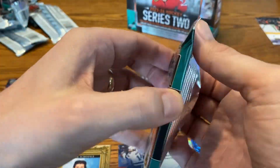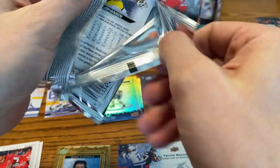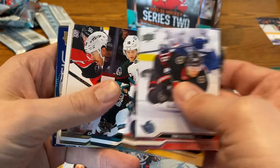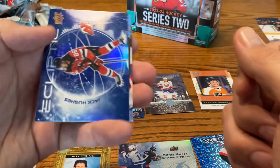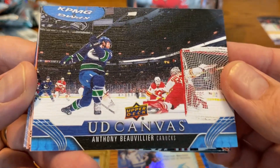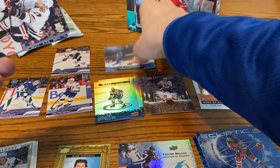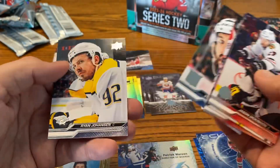We're down to the final base pack. We have three Young Guns already — not sure if we'll hit one more, but it'd be nice. It doesn't look like we have one. We have Eichel on the UD Glossy for the Devils. Jack Hughes. I'll put the Ecliptic over with the Instinctive, even though they're different. We do have a canvas — Anthony Beauvillier for the Canucks — probably pronounced that wrong, but that is the first canvas card I've seen. And then just the base cards to finish it out: Burns, Harris, and Johansson.